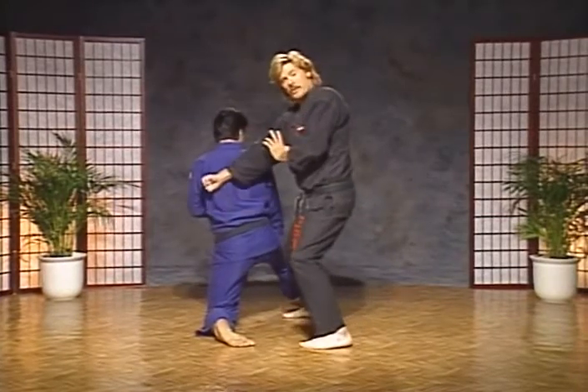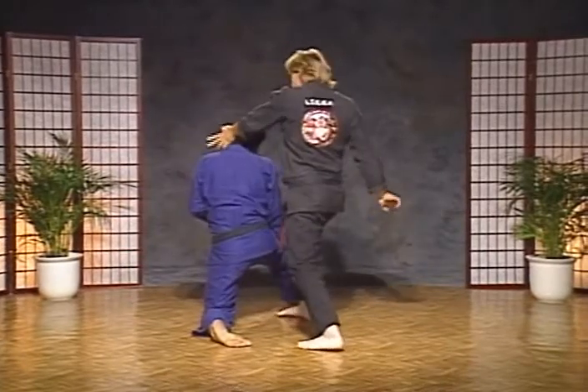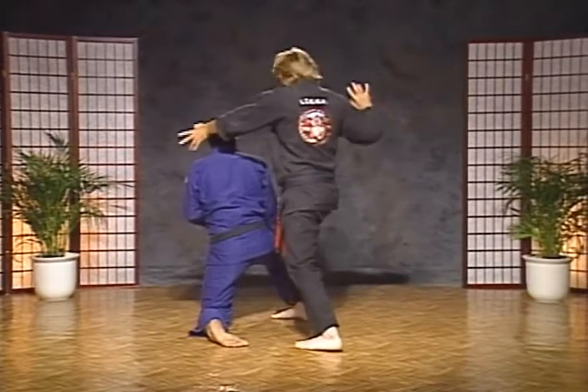Now from here, go to a right forward bow and heel palm the left side of his head. Right from there, unwind from your forward bow and chop to the side of the right neck.